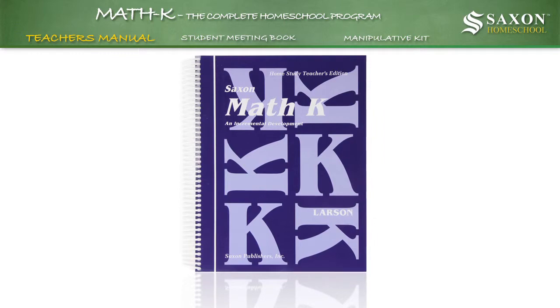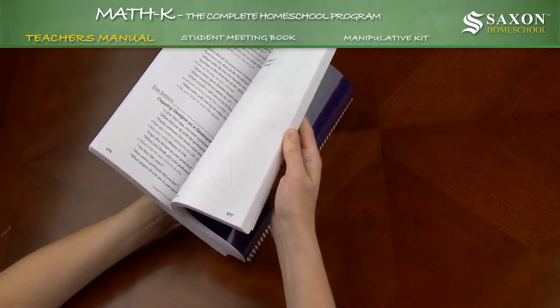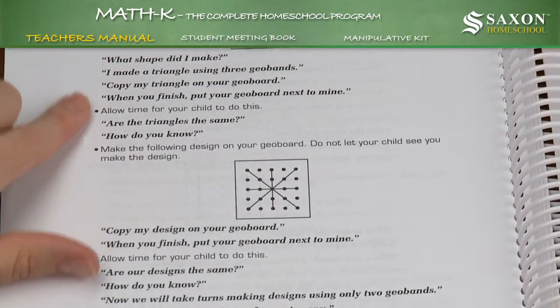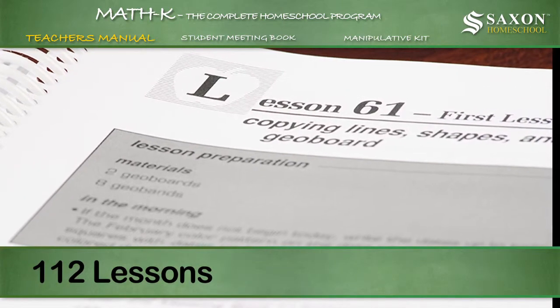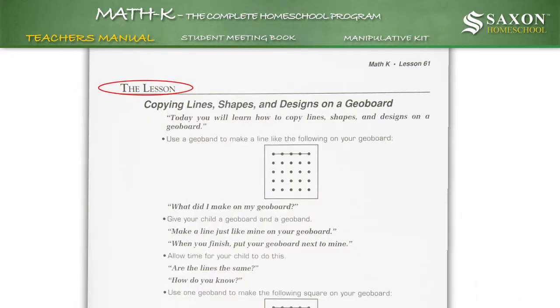Teacher's Manual. The Math K Home Study Teacher's Edition contains all the information you will need to teach kindergarten math concepts to your child. The scripted lessons provide language and techniques that have proven effective for teachers in a variety of settings. The manual contains 112 lessons, which include pre-class preparation instruction, the meeting, and step-by-step lesson instructions.